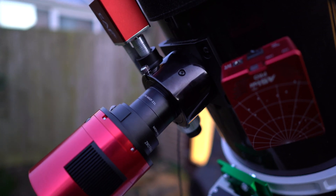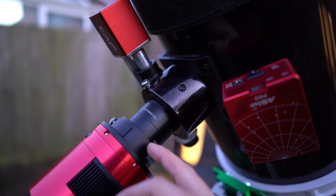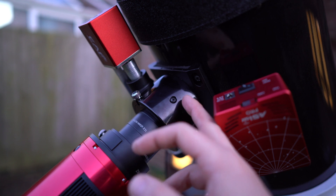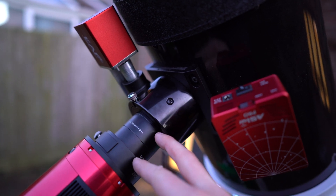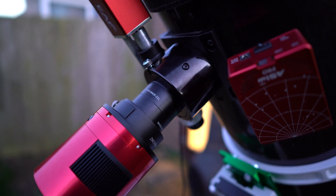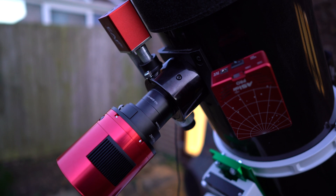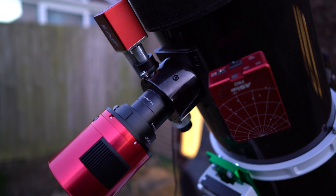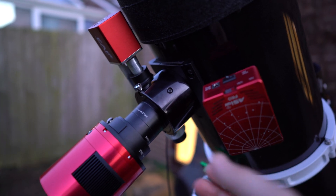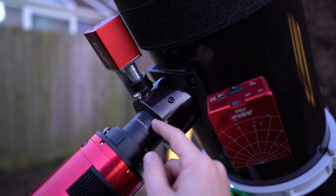The second change, which again I hope will make a difference — previously I had the focuser fully extended out and then the camera attached on. Now I'm keeping the focuser retracted and using spacers in order to achieve back focus. This already seems a lot more solid, seems like there's less flex. I had two or three comments suggesting this, and a few people saying that they use this telescope and that's how they managed to overcome the issue. All of the focuser is retracted inside the main unit and I've got these spacers to achieve back focus.